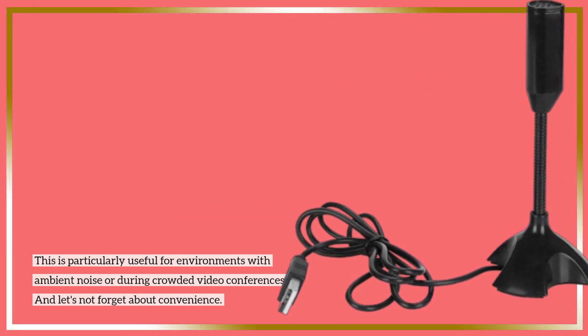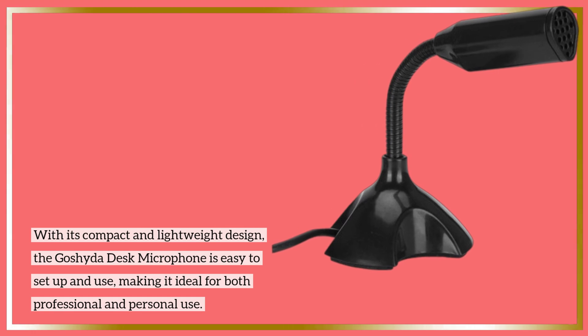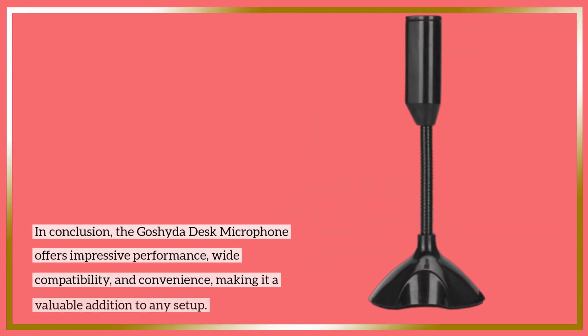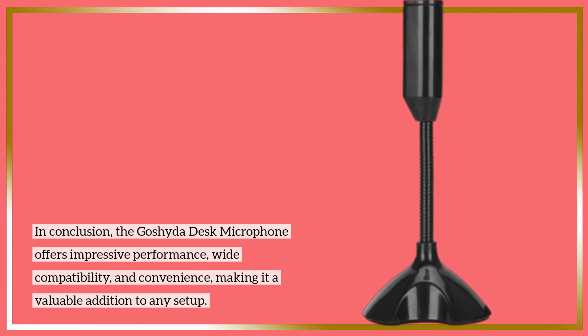And let's not forget about convenience. With its compact and lightweight design, the Goshi de Desk Microphone is easy to set up and use, making it ideal for both professional and personal use. In conclusion, the Goshi de Desk Microphone offers impressive performance, wide compatibility, and convenience, making it a valuable addition to any setup.